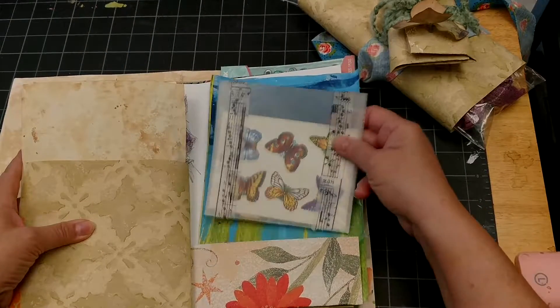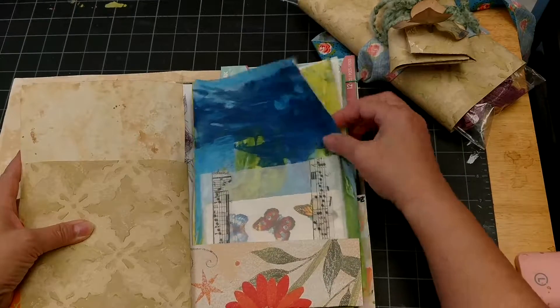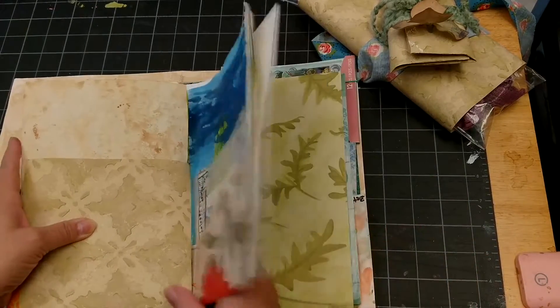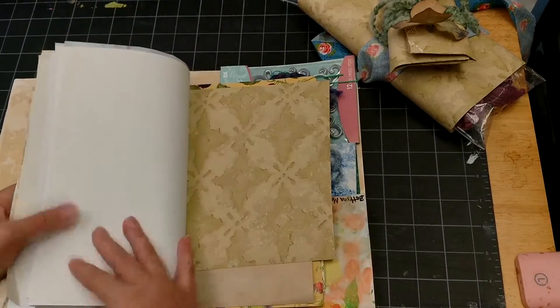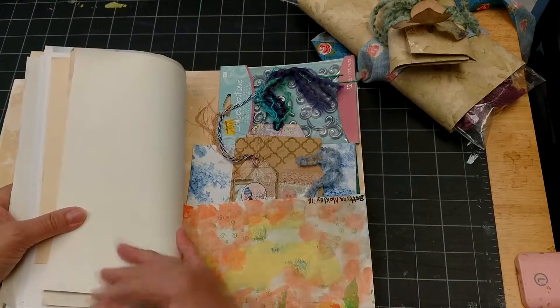I have some vintage stickers in here in a little wax paper bag, along with some of my painting paper — just painted with acrylics. Then there's just the other side of all that paper we just looked at, so I'll zoom through that quickly.